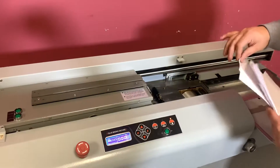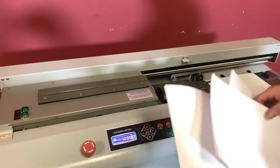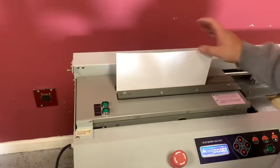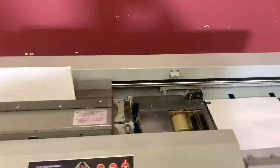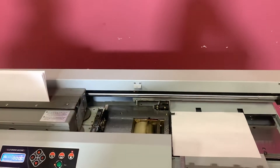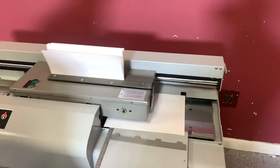We are going to go ahead and put our cover in here, and we are going to put our sheet of paper. You can see that your glue has started. We are going to go ahead and close our book. You can hear the mill.